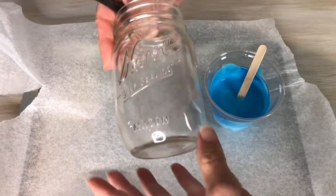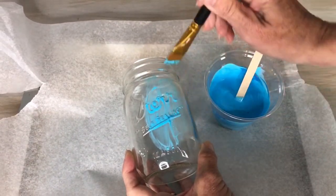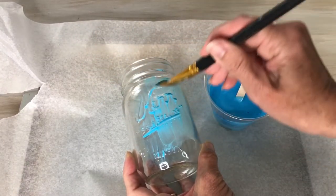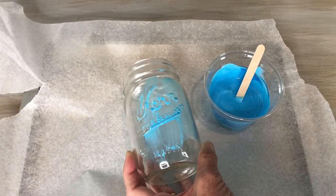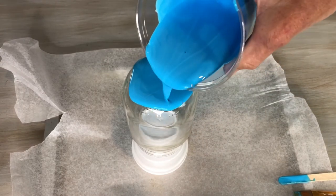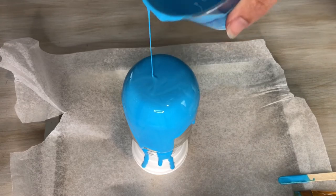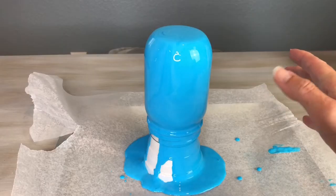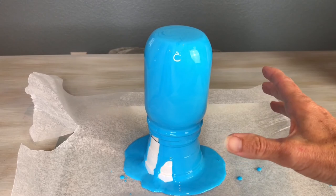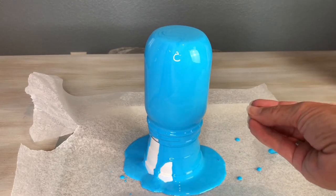Now you have a couple of options: you can either use a paintbrush and paint on your color, but if you don't want the streaks from brush lines, then you're going to go back to the paint pouring method — the same technique, just going slowly and letting it pour down, then looking for places where you need to coat a little bit more until it's evenly coated on all sides. If there are any bubbles, go ahead and pop them, then let this dry completely. Mod Podge goes on white but dries clear, so it looks cloudy now but it's going to turn into a stained glass look as it dries.